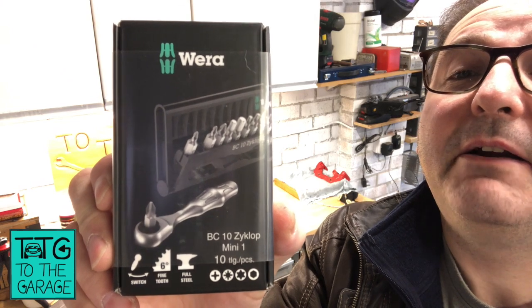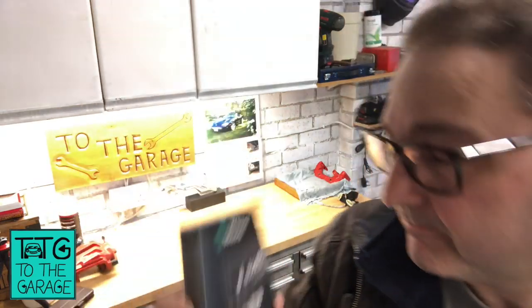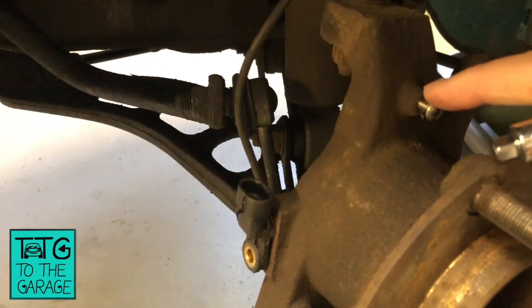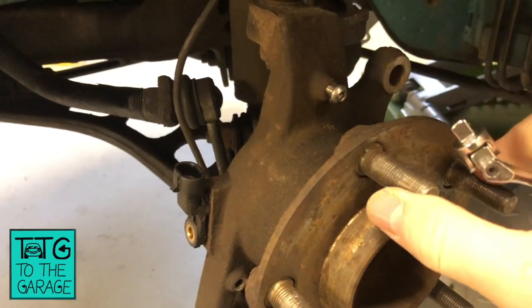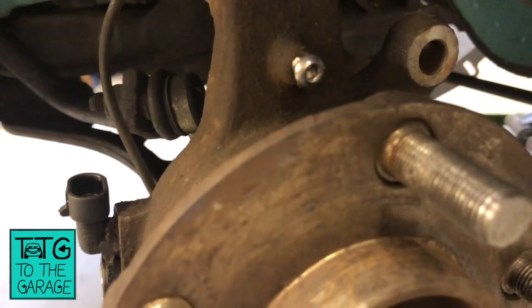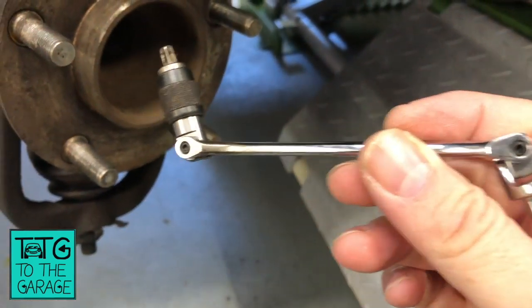Hello everybody, John here, and today on to the garage we're doing a quick tool review. It's on the Wera BC10 Cyclop Mini 1 ratchet. Those of you who watch the channel regularly will know that recently I was having trouble finding an appropriate tool to undo this bolt, because on my Jaguar it's behind the flange. With the studs out, you don't have line of sight for an allen key or torx to go into that nut.